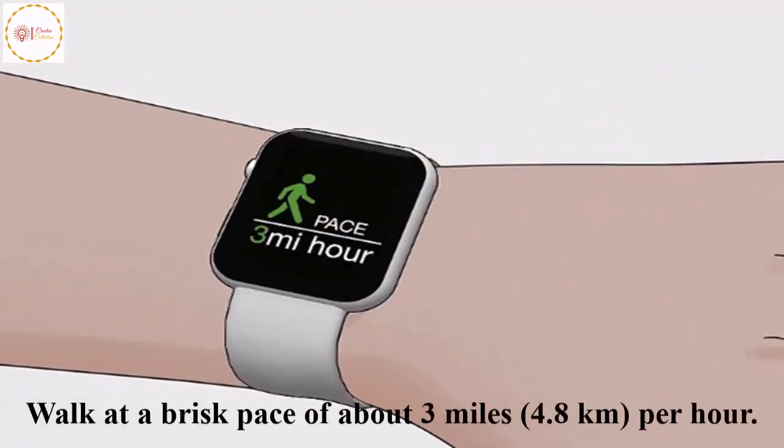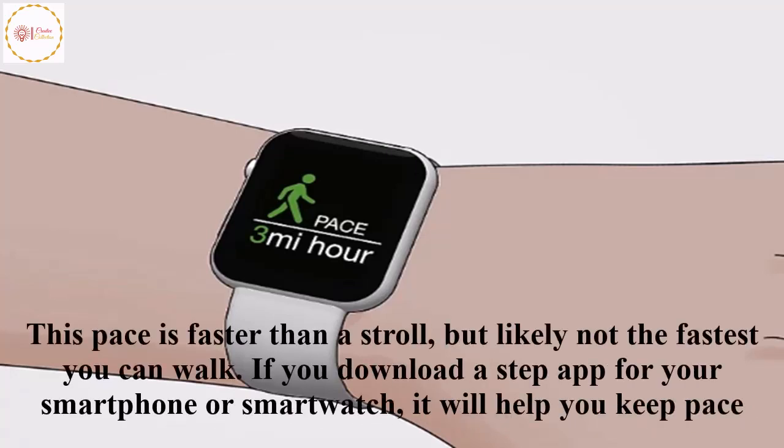Walk at a brisk pace of about 3 miles (4.8 km) per hour. This pace is faster than a stroll, but likely not the fastest you can walk. If you download a step app for your smartphone or smartwatch, it will help you keep pace.